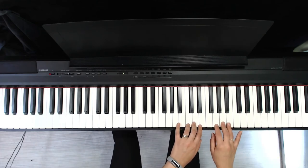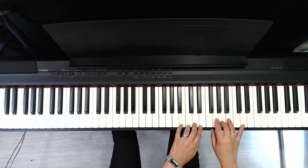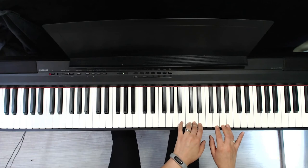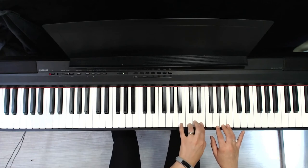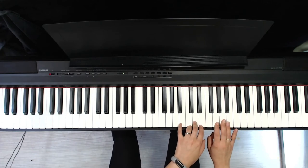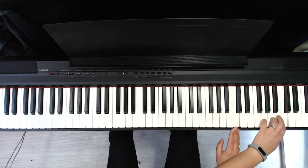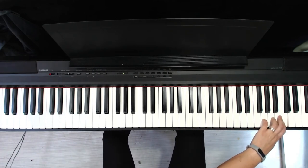And back to where you started. Now C, C, C, and then the last key on the piano — the last C.